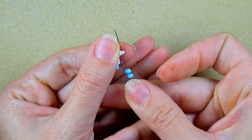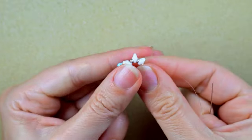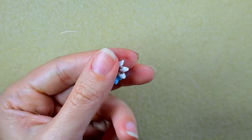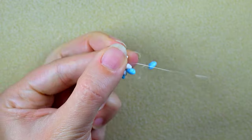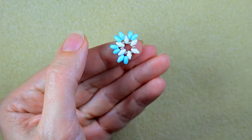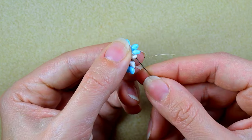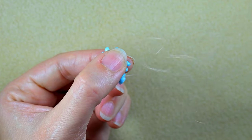I continue this pattern until the end of the row. Then I go through the white and through the following two blue beads.